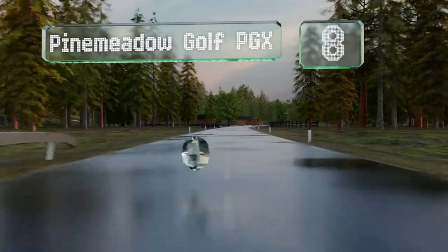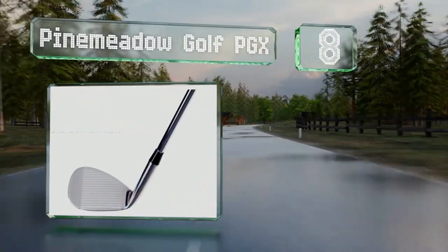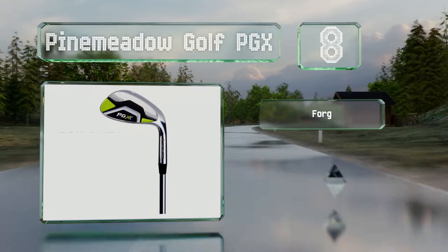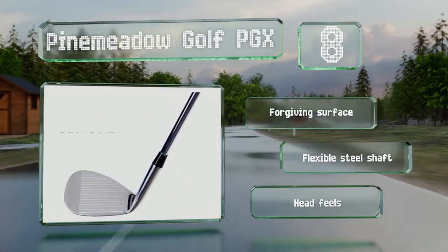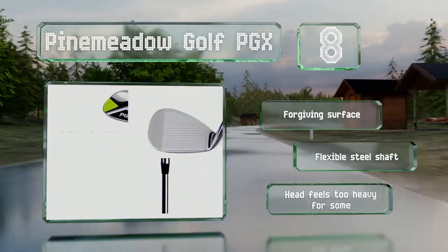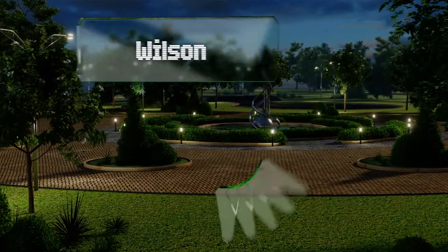Starting off our list at number eight, built to exacting standards yet still coming in at a low price, the Pine Meadow Golf PGX is ideal for players who want to improve their short game without breaking the bank. It's got a mid-size sole that works as well in the rough as it does from the fairway. It also has a forgiving surface and a flexible steel shaft, however the head feels too heavy for some.